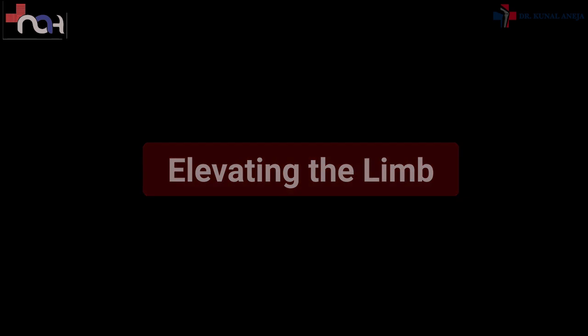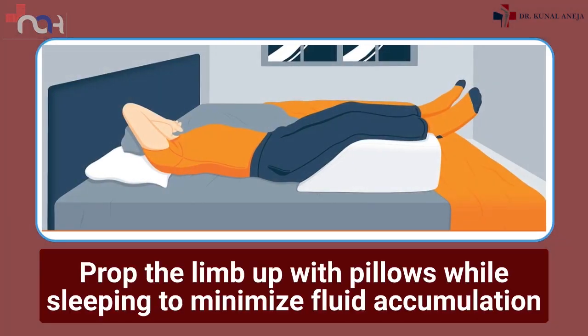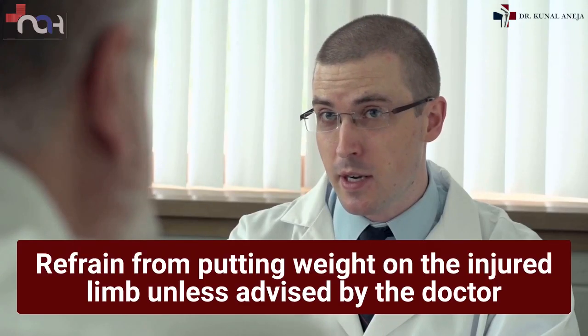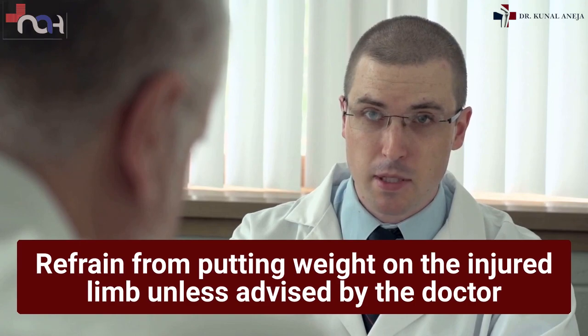Elevating the limb: prop the limb up with pillows while sleeping to minimize fluid accumulation. Avoiding weight bearing: refrain from putting weight on the injured limb unless advised by the doctor.